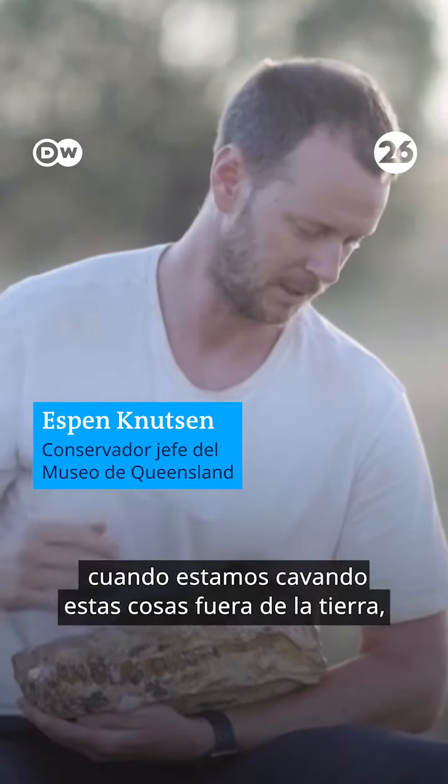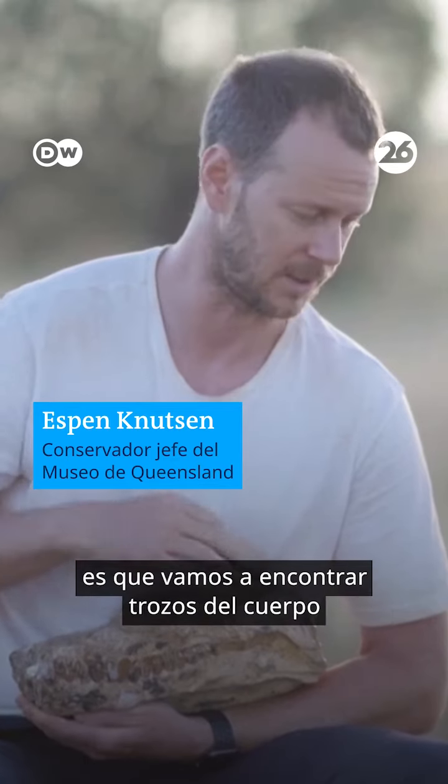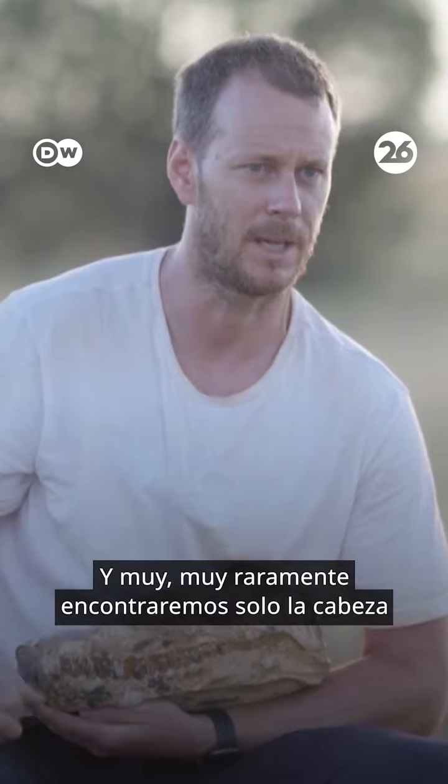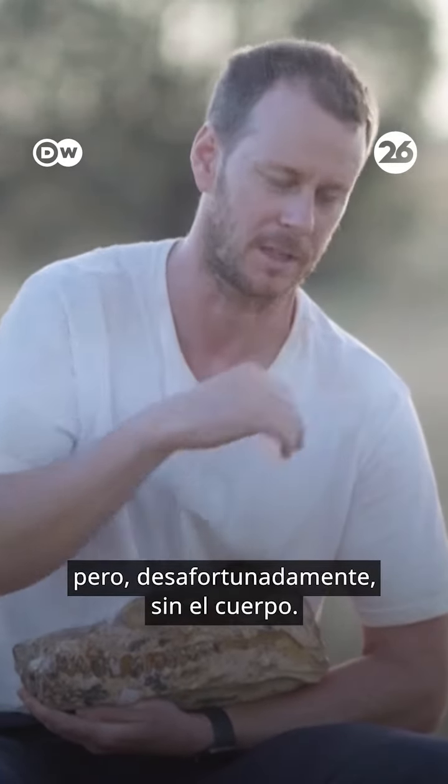So usually what we find when we're digging these things out of the ground is that we'll find bits of the body with no head, and very very rarely we'll find just a head, but unfortunately with no body attached.